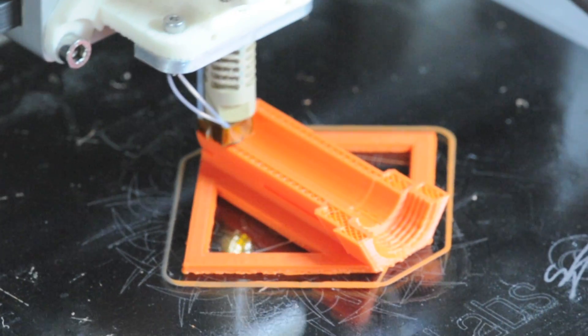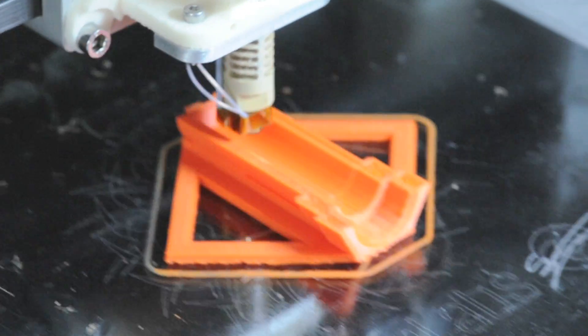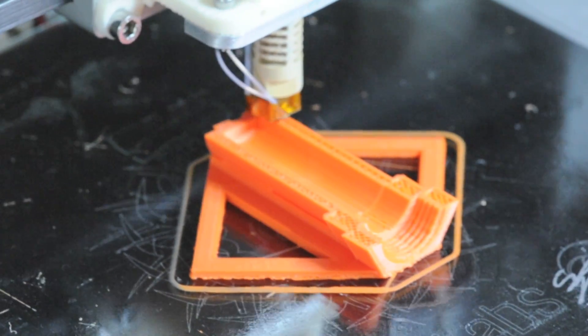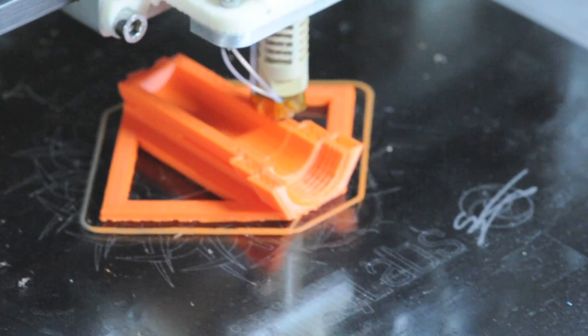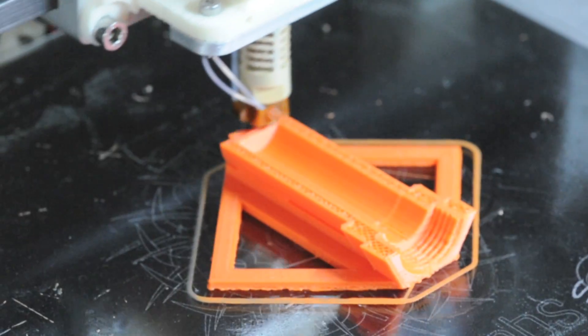That's a J-head hot end mounted underneath the extruder. Because of all the rapid movements, it's really important that the extruder is mounted firmly to the hot end. In my case I had to use a couple of washers to shim up the connection, otherwise you get some wobbling around at the bottom of the nozzle.